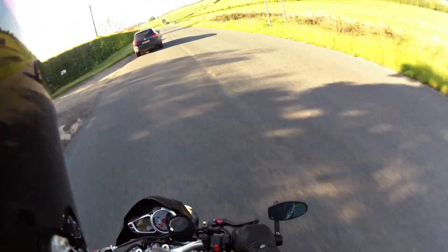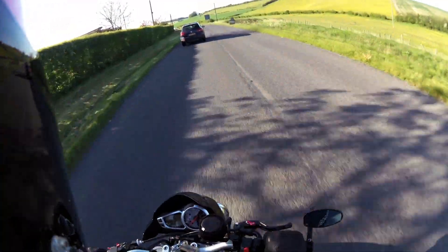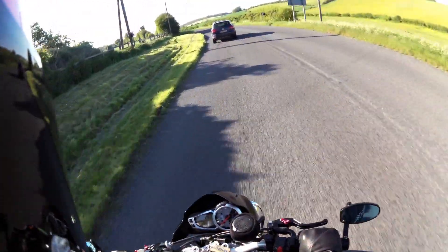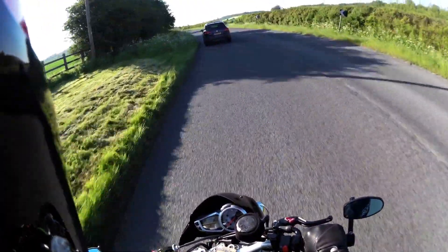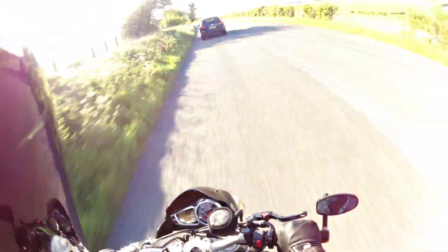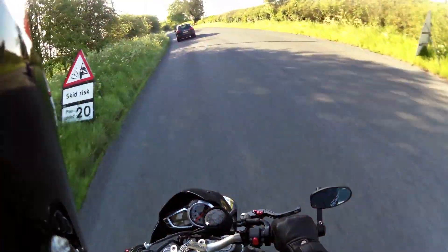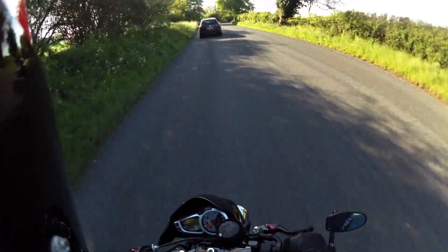Oh, nice Lambo — horrible to drive them though. Oh, the driver — that's the Gallardo. The steering wheel and the pedals are really offset. Didn't like it at all. Still a nice car though.